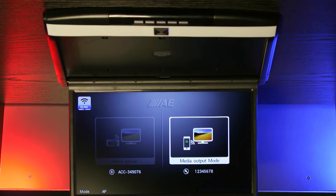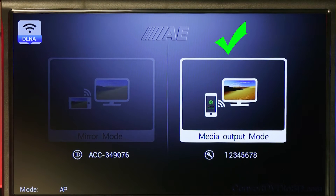Once your monitor is powered up, it will present you with two modes, one of which is called Media Output Mode. This is what you'll be connecting your device to.